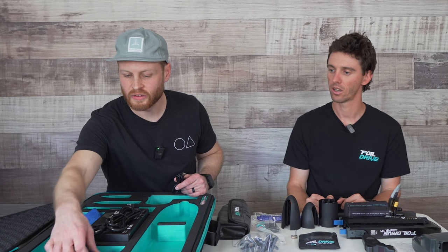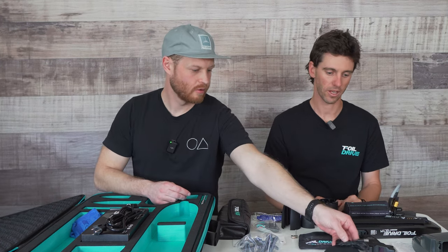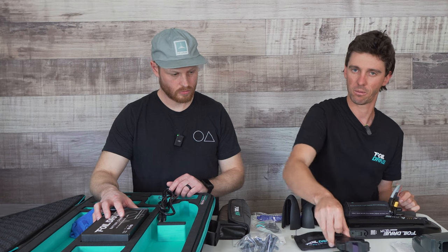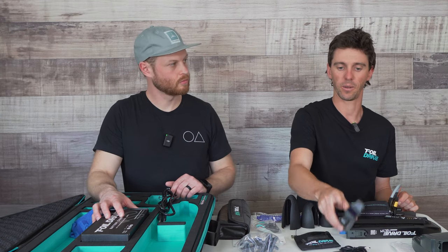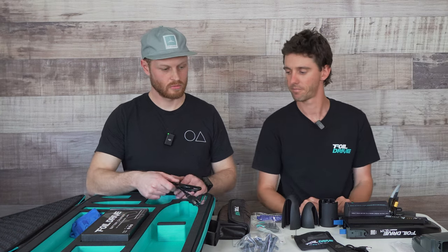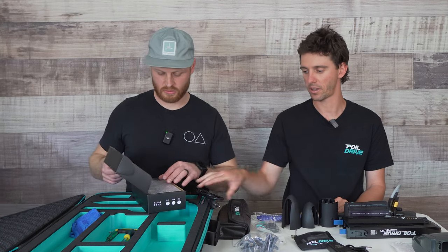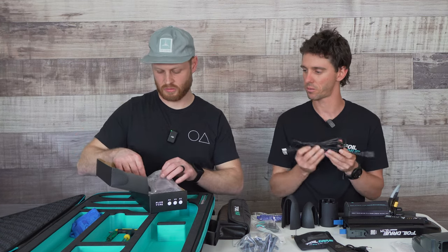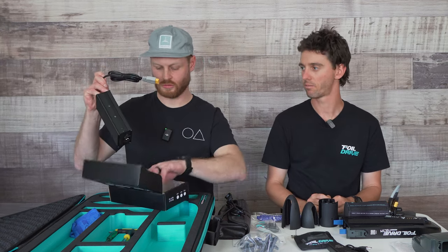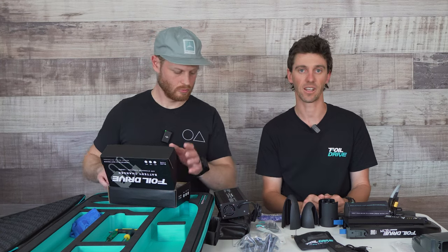We've got some cables here — this is the charging cable and pad for the remote. It's an induction wireless charge pad; just plug it into any USB and drop the controller on there. Quick tip: it can sometimes be a little bit specific as to exactly where it needs to sit, so move it around a little bit until you see the screen light up saying charging and the blue ring light up. And the charging cord for the battery — for you guys in the US we ship with the US plug, but it's a removable piece and we've got Aussie and Euro plugs as well. It's pretty simple: plug it into mains power, plug your battery in — you should see a red light when it's charging and a green light when it's done.